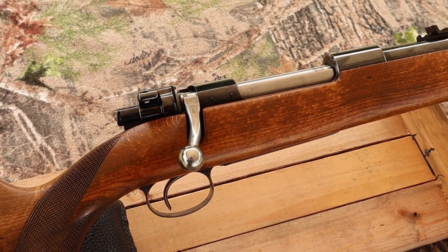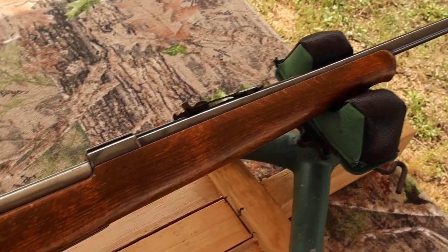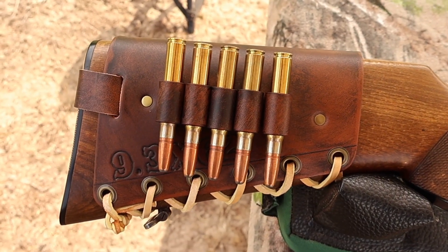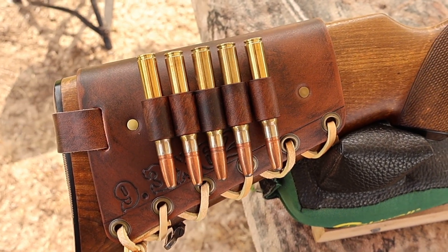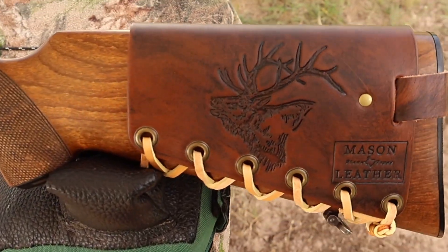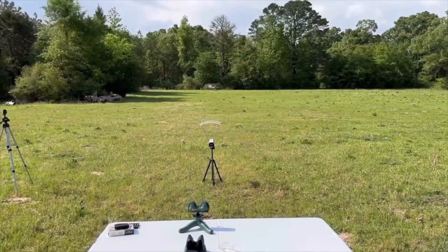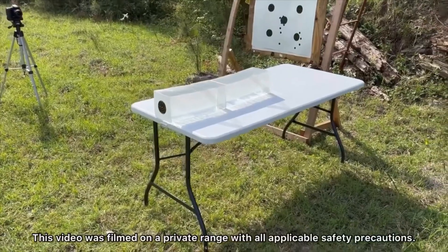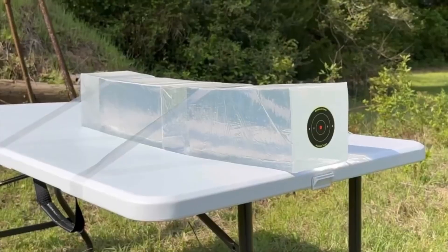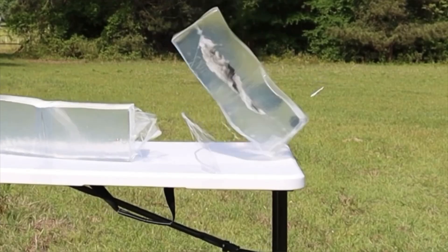The test rifle today is my 1950s era Husqvarna Mauser. It's got a 23 and 5/8 inch barrel. Coming on back, I've got one of my handmade leather cartridge cuffs — check out my website, masonleather.com, to get yourself one. And coming around to the other side, I've got to show you my elk design. We'll be taking three shots from 100 yards firing into 10% ballistics gel that has been calibrated to meet the FBI's ballistics testing protocol.